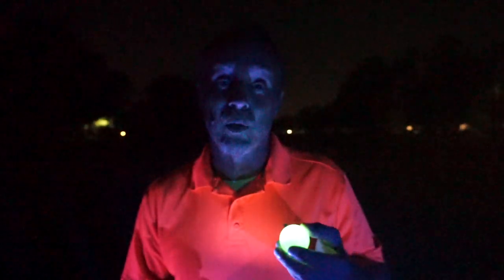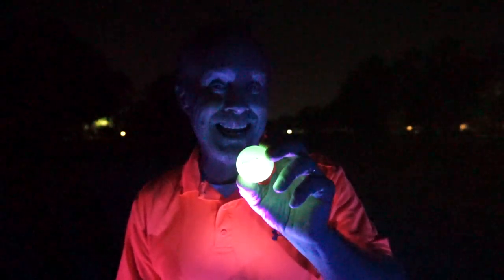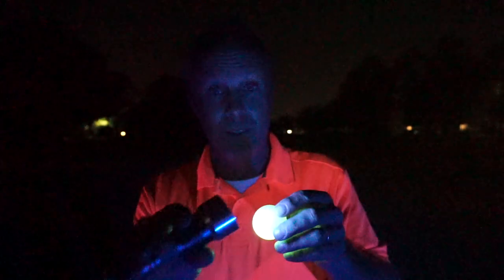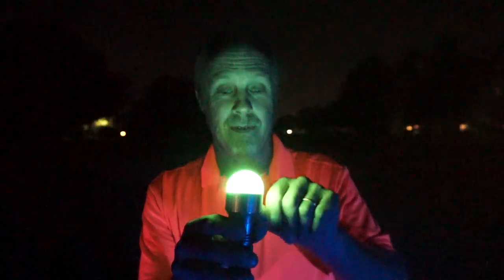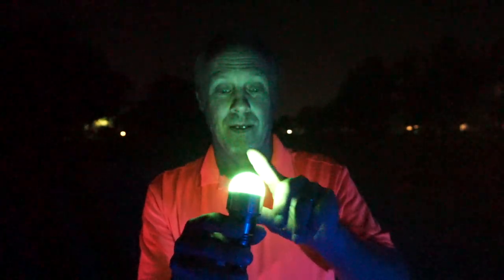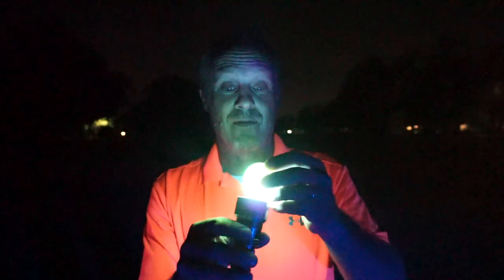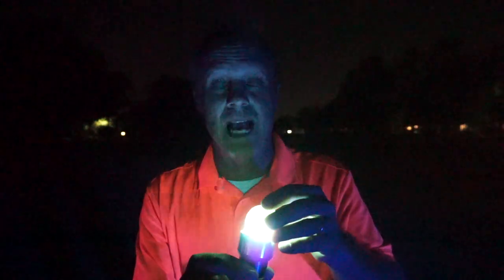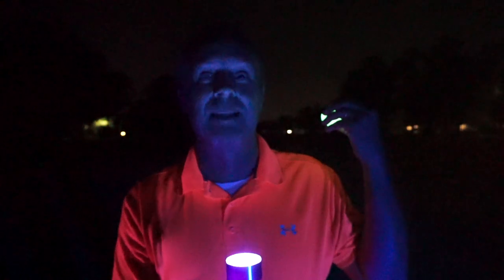It's got a full-compression core, it's got a surlyn cover, and we take that surlyn cover and pack it with a proprietary glow pigment that charges up with this power torch. All you do is spin until it's fully charged. It'll last for 8 to 10 minutes of bright glow and 6 hours of long glow, so you don't have to worry about it going out by the time you get to the green.